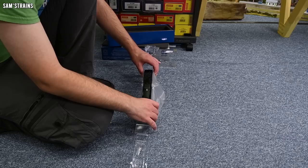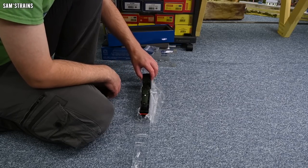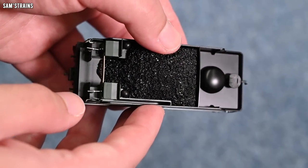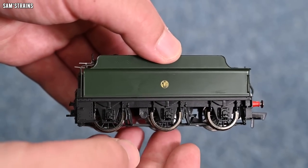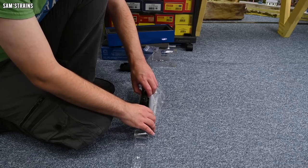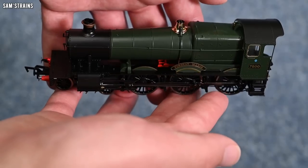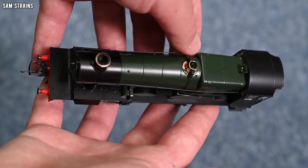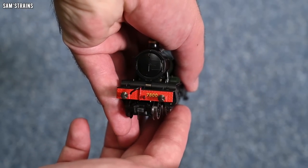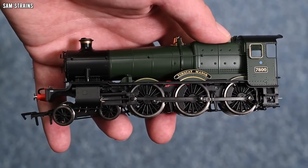Loco and tender don't appear to be coupled in the packaging, and I think this is going to have the same coupling solution whereby you just snap the two together. Let's pull out the tender first. First impressions — it's quite a heavy thing, there's a fair bit of heft to this. It's got these great looking metal wheels and apparently they do have pickups on them. It looks like a very well detailed and very well decorated tender.